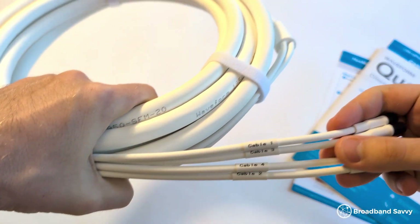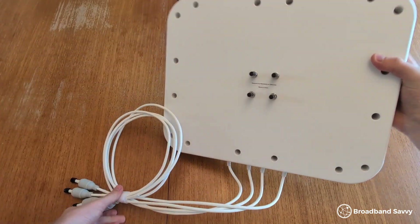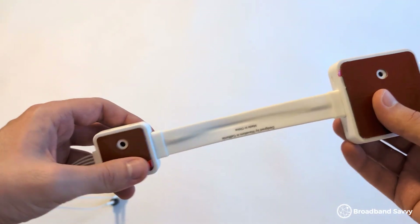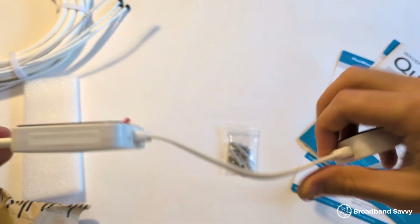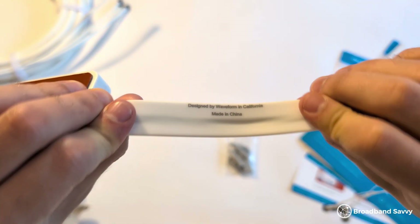You don't necessarily have to use the extension cable — there's about 3 or 4 feet of cable already attached to the antenna if you're installing it somewhere really close to where you want to set up the router. Then there's the window entry cable, which has a flat section in the middle. You can clamp it in a window without letting any air in and without disrupting data transmission. You just hook one end onto the extension cable or onto the antenna itself, and the other end plugs into your router.